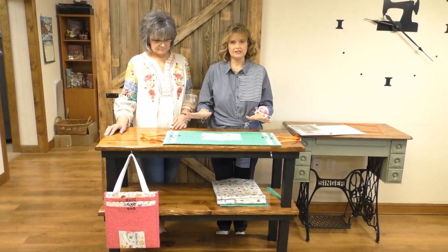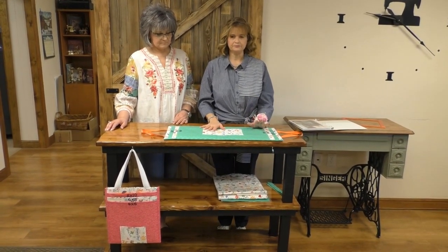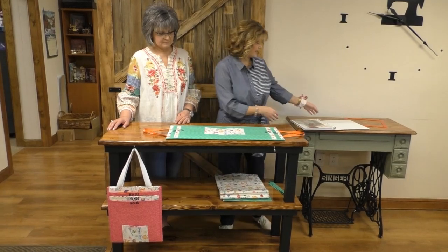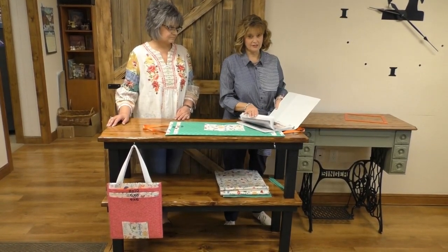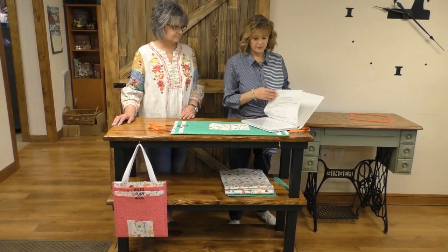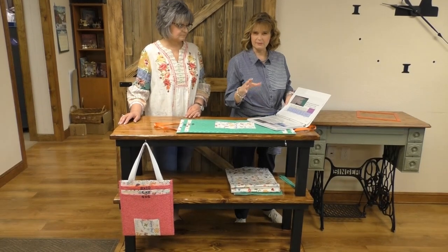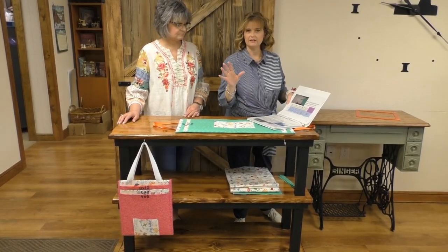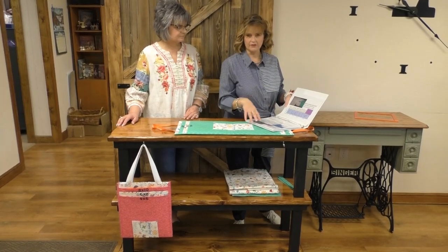Now we're going to go through the steps. You'll have downloaded the pattern. If you want to print it off, you can, but it is a lot of pages — like 30-something pages — because I have really big pictures. So I would probably just download it and then have it on your computer, your phone, your tablet and follow the steps.